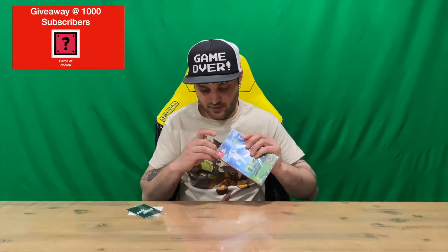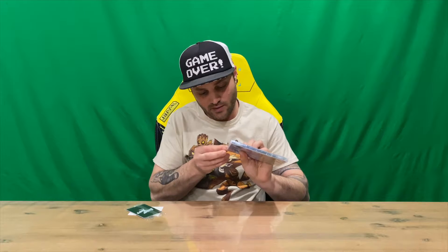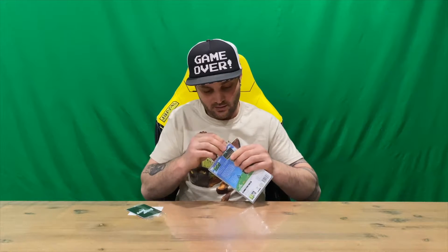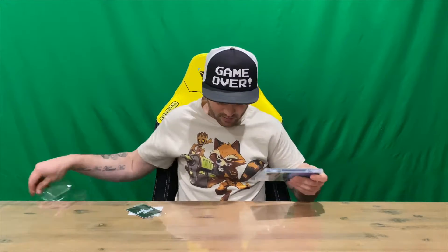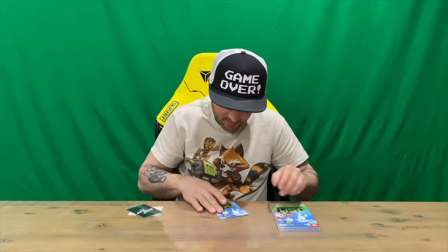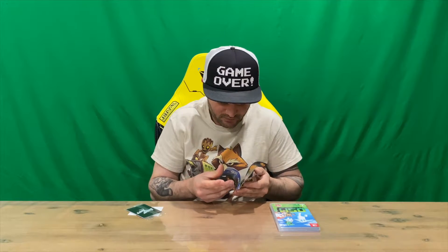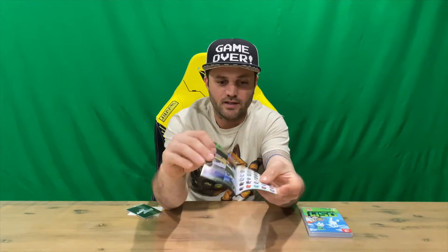Let me know down in the comments if you've played this game and what you think about it. If you haven't already, do subscribe to the channel — I've got content going live daily, so there's always something you're going to be interested in if you're into pop culture and gaming. Got the front and rear of that one — quite a nice design on the inside, some artwork and the cartridge, and then we have the art booklet which goes through characters and items. Quite nice that they included that.